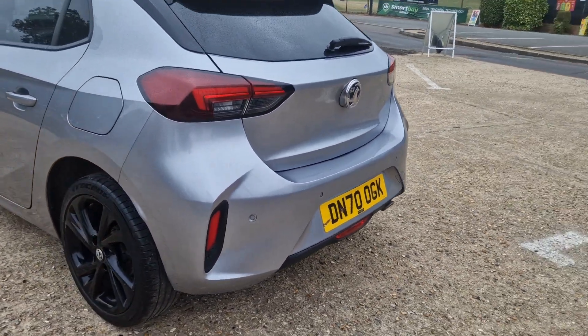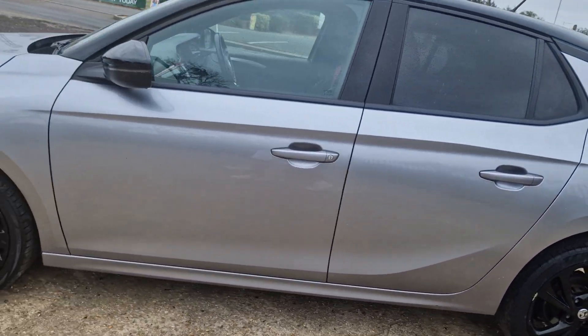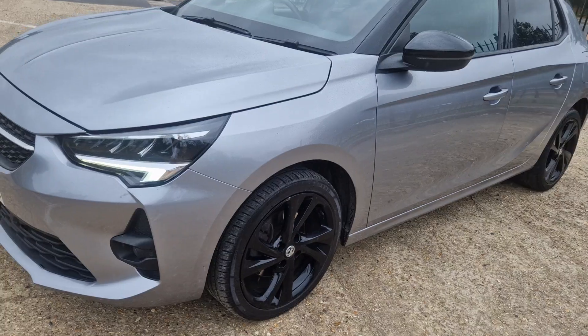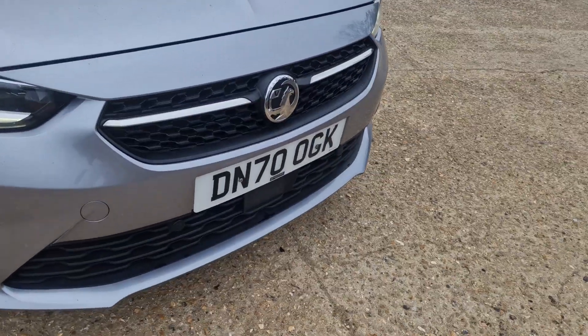It's got auto lights, heated seats and a heated steering wheel. You can see the bodywork is really nice as well. It's got brake assist too.